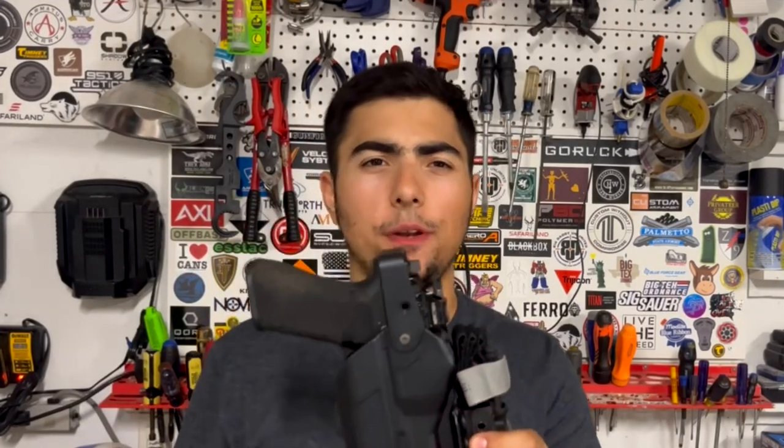This is the Alien Gear Rapid Force Duty Holster, potentially the best duty holster you can buy in 2023.